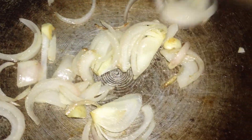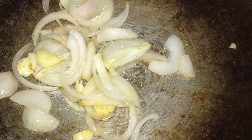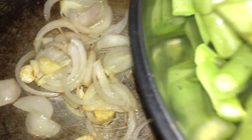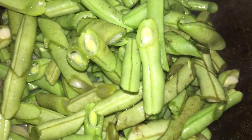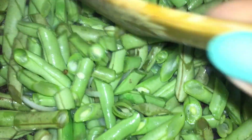Once it's golden or less brownish, you just throw in the sliced French beans. Keep stirring. Sometimes people add ginger as well, but it really depends — for French beans, I don't.